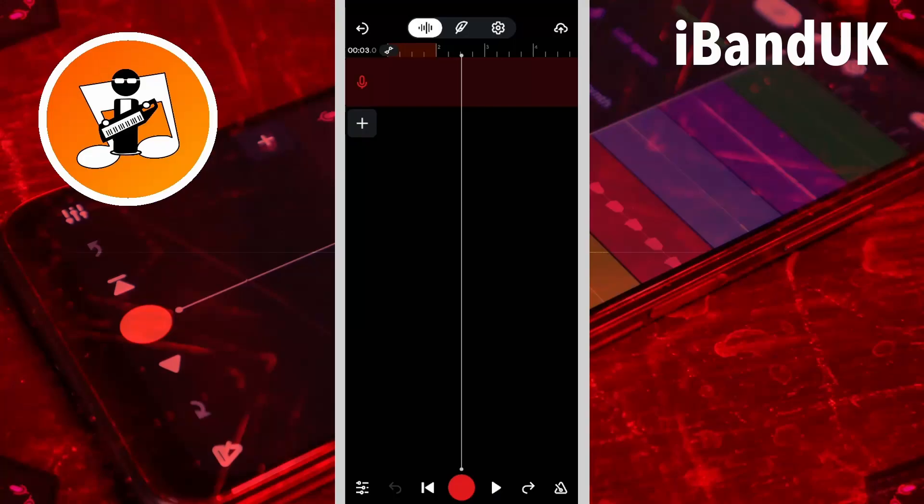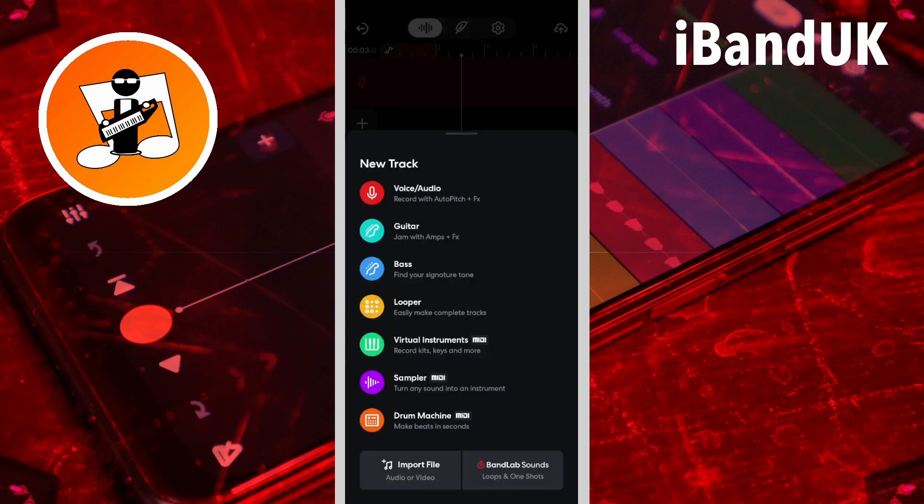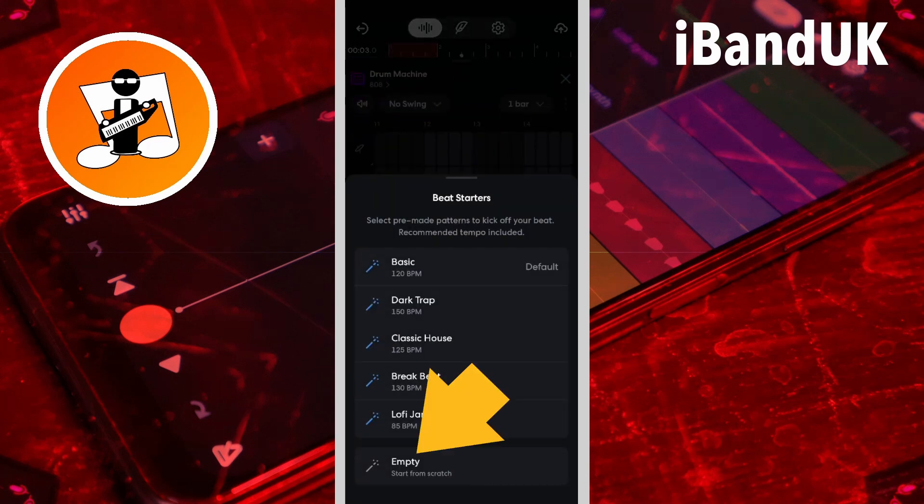Hi, I'm Treb Hutchings and this is my trick on how to use the drum machine with a 3 over 4 signature in BandLab. Tap on the plus icon, tap on drum machine, then tap on empty.